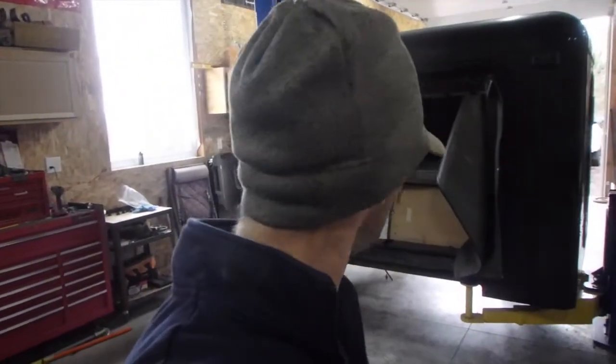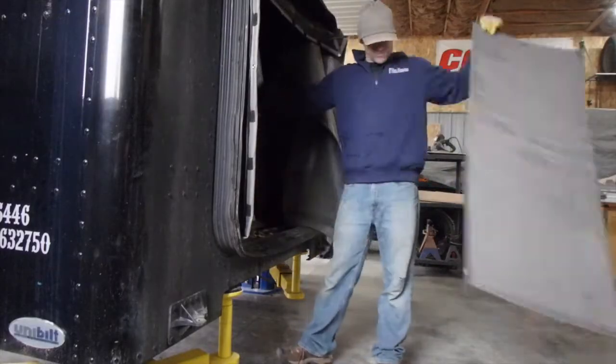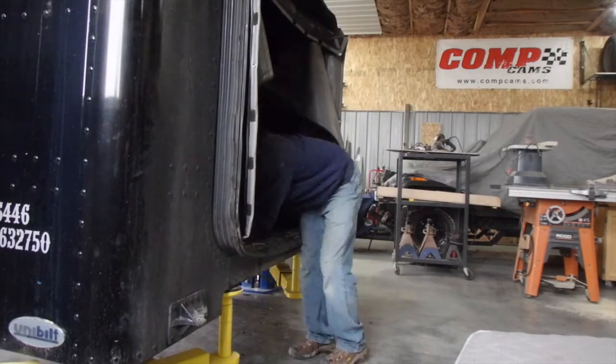Alright, I got it in. It's off the trailer and ready to tear into it. I think the first thing I'm going to do is start stripping all the nasty old stuff like the mattress and stuff out of there.